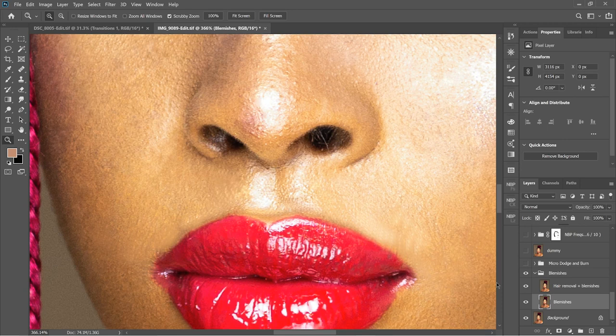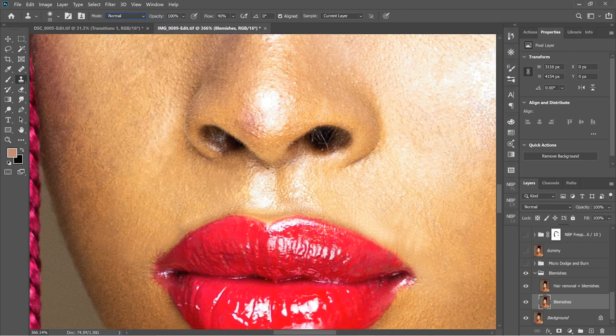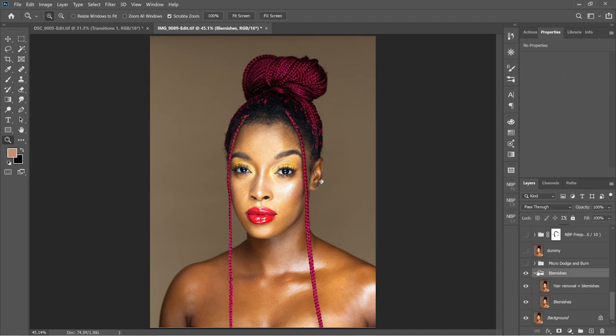Simple stuff — just use the clone stamp tool, change the blend mode to Lighten, and then sample from areas that are bright, like her normal skin brightness, and just dab over the hair. The hair is darker than the skin, so doing that ensures the skin remains as it is but the dark hair is removed. So let's zoom back out.